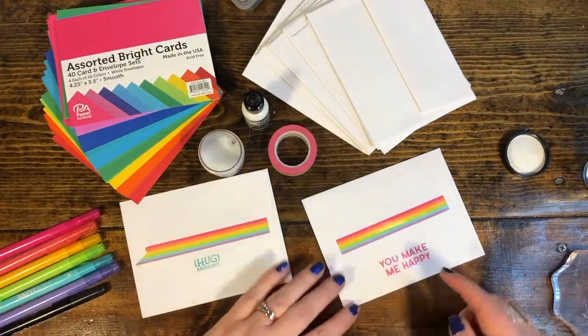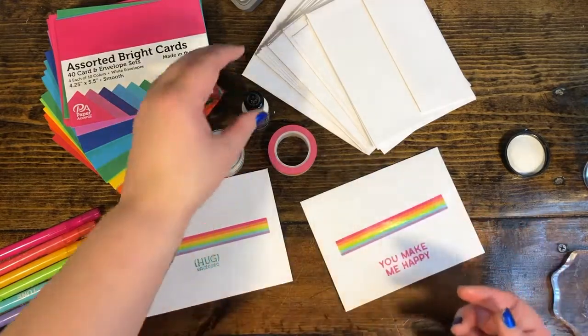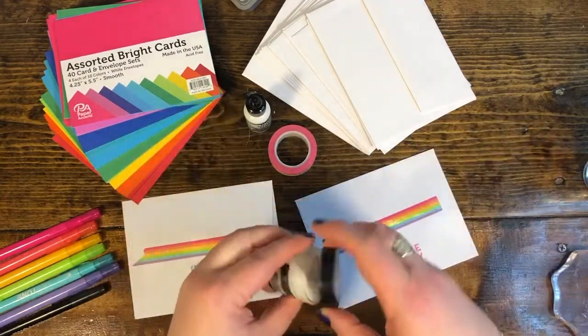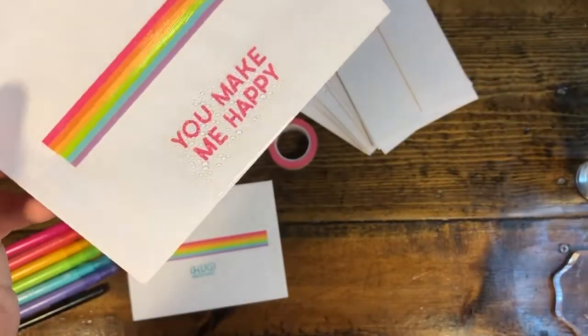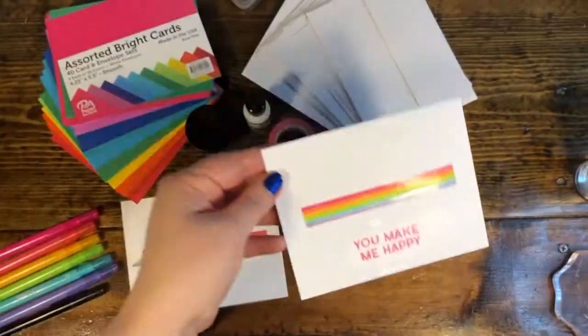You just get a small amount on your finger and rub it over the top. For both of these tools I'm just using my finger — no fancy tools. What it does is put down a protective barrier, so now if I get this one wet, see how the water beads up? It just resists, so the ink is protected and it will not run.